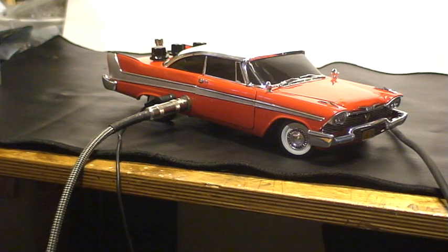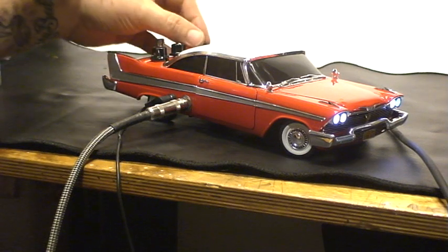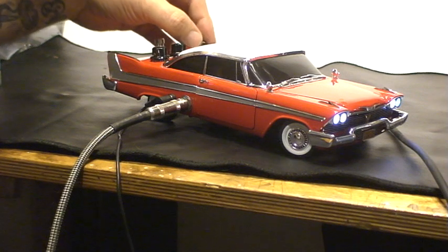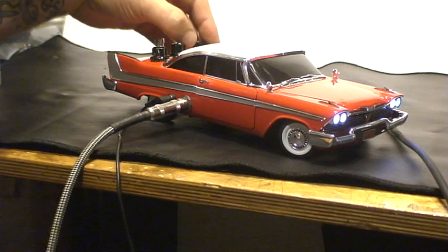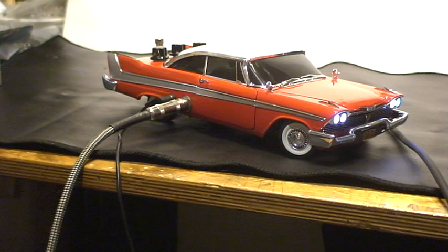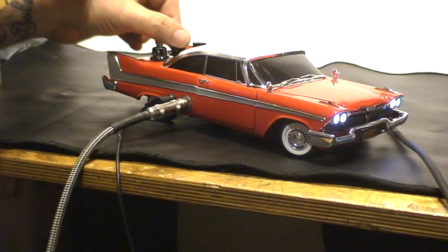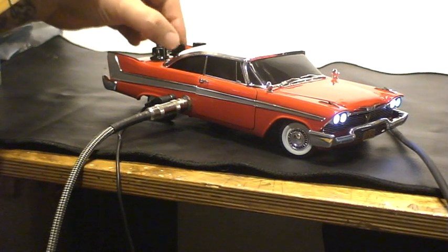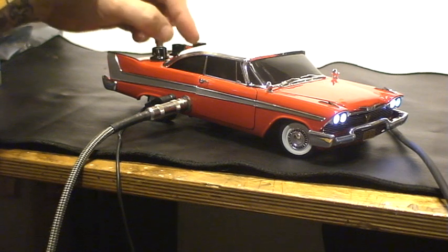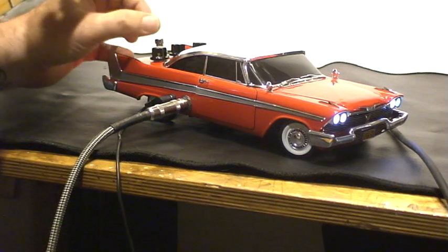Here's my clean signal. There's the volume. There's the tone. There's the drive all the way down.